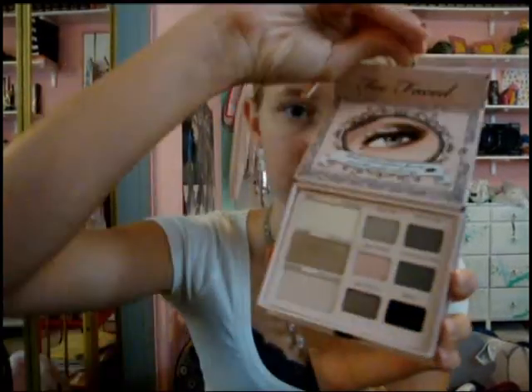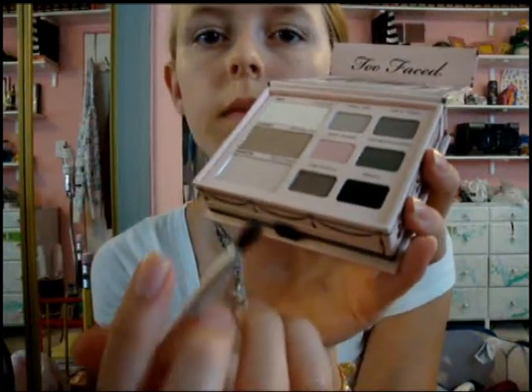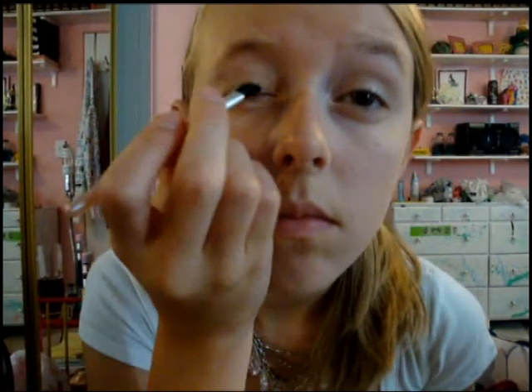Take the Naked Eye Palette from Too Faced again and grab the color Stiletta with either an angled brush or a pencil brush. You're just going to want to take this right along your lash line for a subtle color.